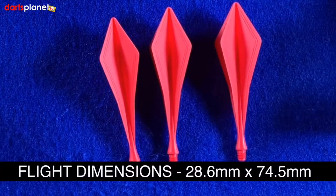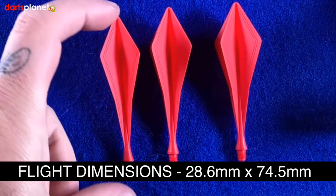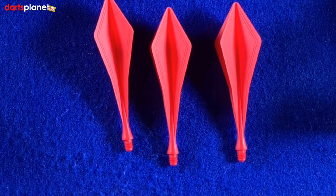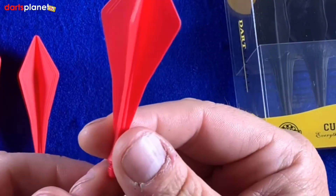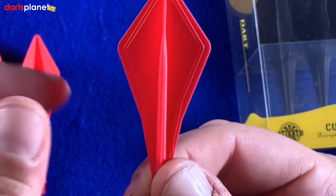The theory behind this is to increase your accuracy, so we will find that out. The dimensions for these flight-slash-stems are 28.6mm at the very widest point, and 74.5mm in length. They actually give you the weight, which is 1.08 of a gram. One of the reasons they do that is if you're using these in soft tip, you need to have all your weight combined because competitions have a maximum weight limit. If you look really closely, you can see lines in there — they're a guide for you to cut along if you want to make them even thinner and smaller.